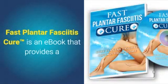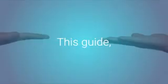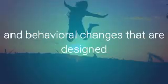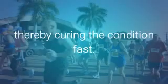Fast Plantar Fasciitis Cure is an e-book that provides a detailed treatment plan that patients can easily follow from home. This guide, authored by Jeremy Roberts, includes stretches, diet supplements, and behavioral changes that are designed to relieve pressure on the plantar fascia and strengthen the tissue, thereby curing the condition fast.